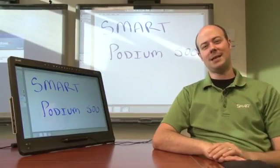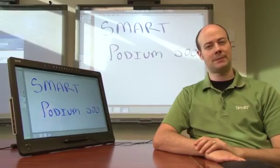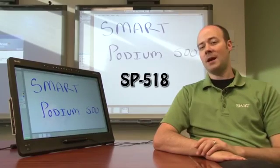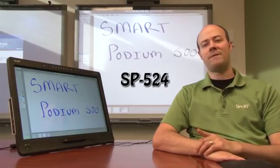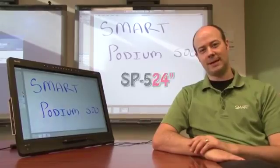Hey smart users, Kyle here again and today I'm going to show you the new Smart Podium 500 series interactive pen display. This model comes in two different versions: the SP518, which comes in an 18.5 inch display, and the SP524, which comes in a 24 inch display.